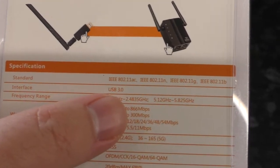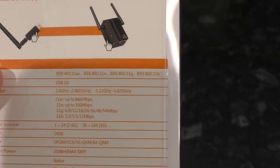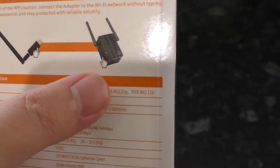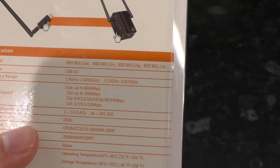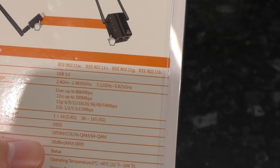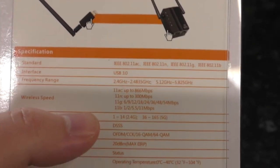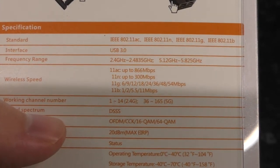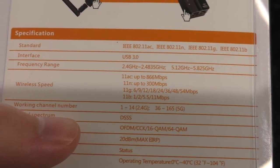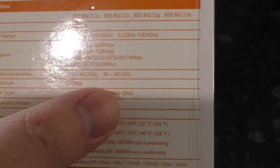So here we have all the standards. This actually goes back to 802.11b, which is pretty old. There is an 802.11a as well. If you think that's Wi-Fi 5, that would be Wi-Fi 4, 3, and then 2 for 802.11b, so 802.11a would be Wi-Fi 1. I think either B or A was actually already on 5 GHz — I don't remember which. So there we have our more precise frequency ranges, more specific data rate claims, and the channel numbers which relate to the frequency ranges.